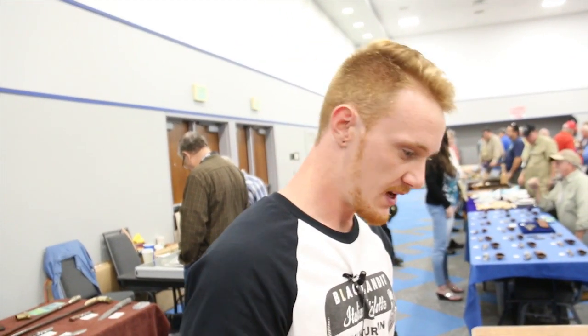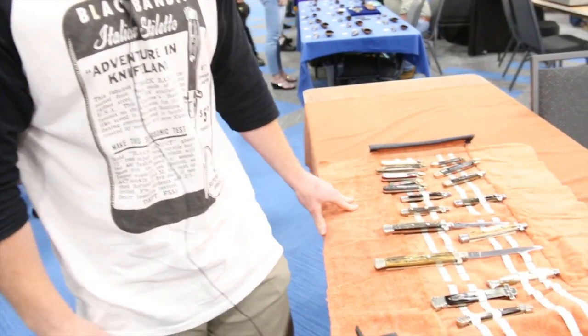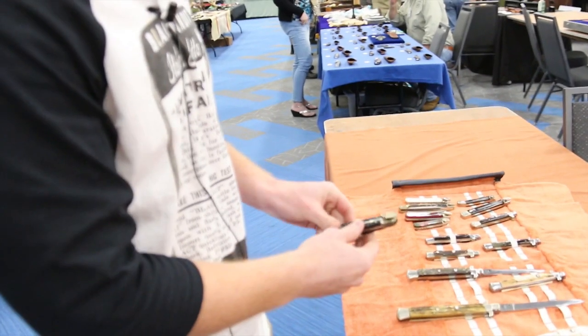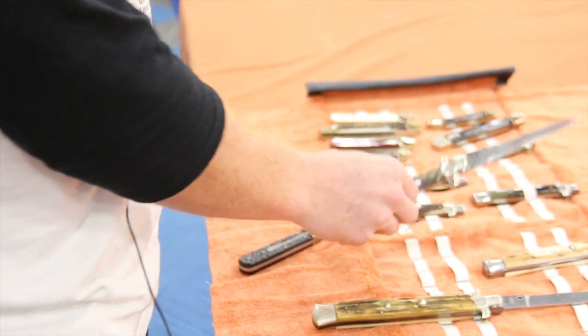We're here at Gator Cutlery Show 2020, and I'm showing off some of the knives that I came here with today. Personally, I like collecting German lever locks and also the Italian stilettos.